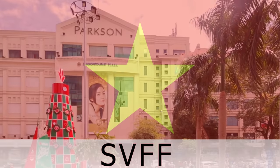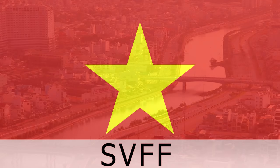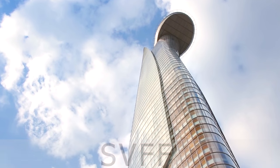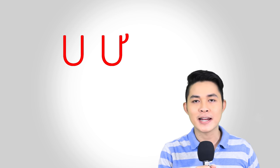Hãy subscribe cho kênh Ghiền Mì Gõ để không bỏ lỡ những video hấp dẫn. In today's lesson, we will focus on the two sounds.